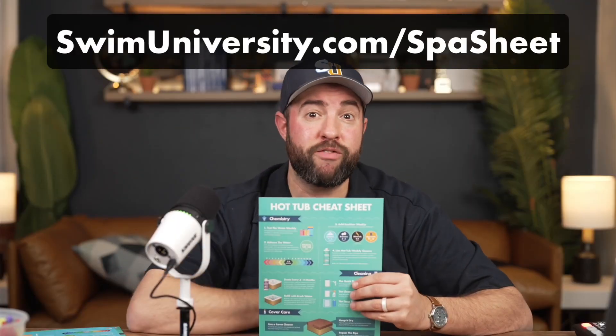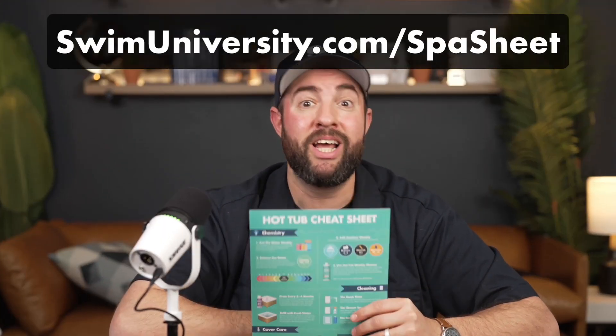If you need more help with hot tub care, be sure to grab our free hot tub cheat sheet at swimuniversity.com/spa-sheet. If you found this video helpful, be sure to subscribe and check out our channel for more tutorials. That's it — thanks again, and happy soaking.